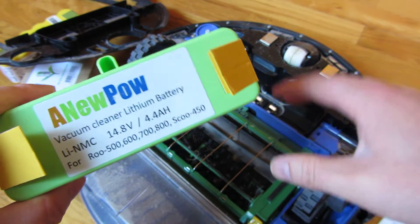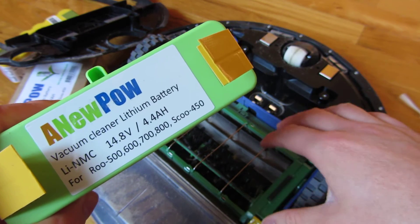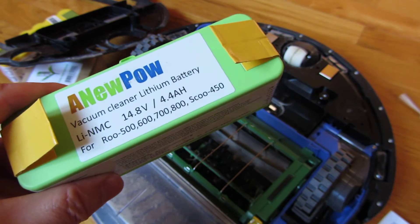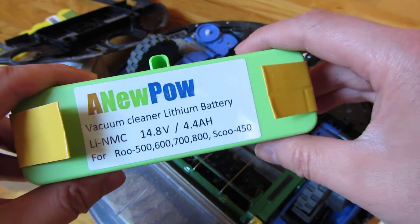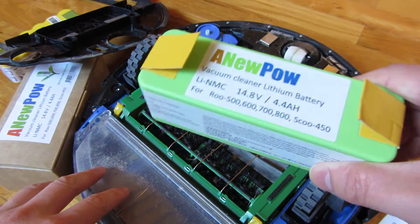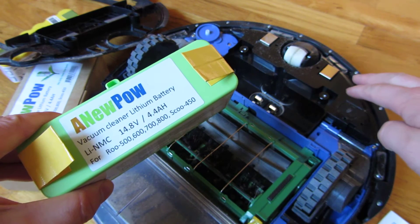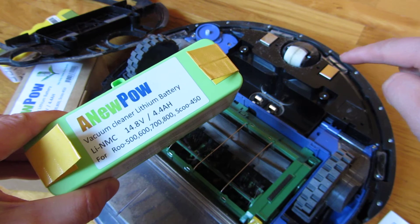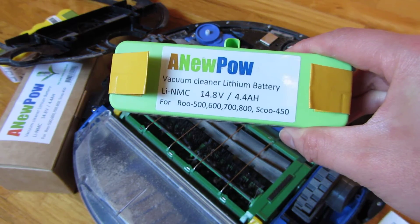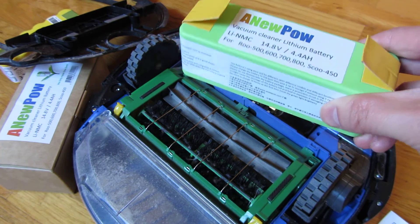I don't know if there is actually such a thing as overheating, but just keep that in mind — you don't want to overheat anything because you are running it for four hours straight with this battery. So one thing you do have to be aware of is that the Roomba itself, just the way it's programmed — and this has nothing to do with the battery — won't clean four straight hours. So when the cleaning cycle ends, you just have to push clean again, and you might have to do that two or three times, simply because you're cleaning for four hours.